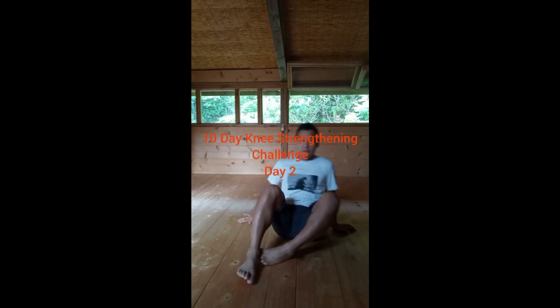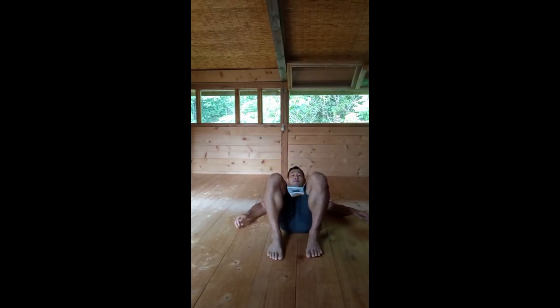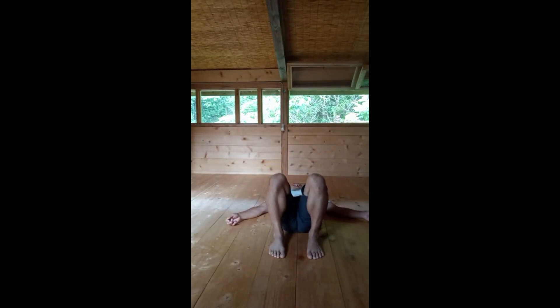10-day knee strengthening challenge, day two. This is a progression from the day one exercise. Lie down with your legs bent, have your ankles under your knees, and slowly lift one leg up while stabilizing through the opposite leg. Do it very, very slowly as you begin to lift one leg and slowly control and bring your leg down. The focus is to stabilize your ankle and stabilize your knees.